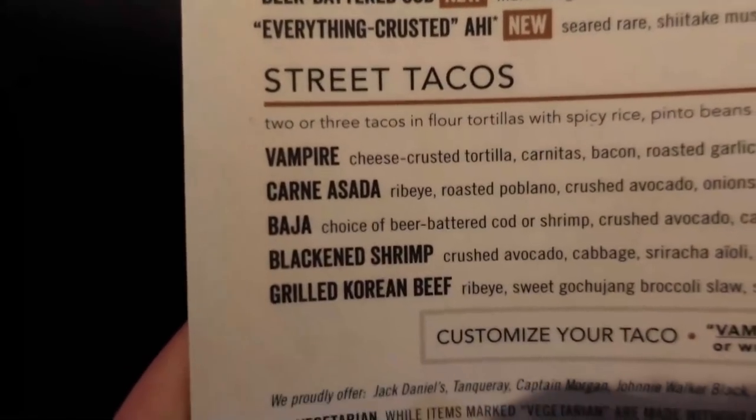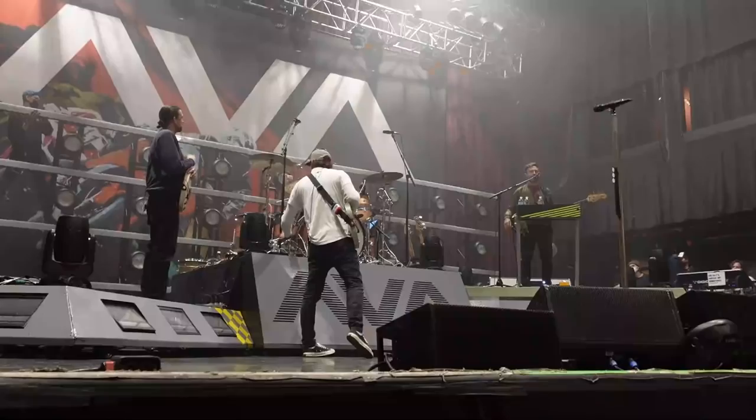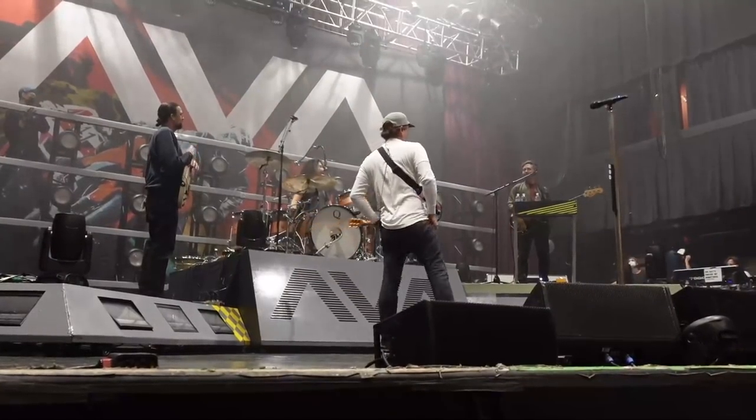What are you going to get? She's looking at tacos — which one sounds good, y'all?